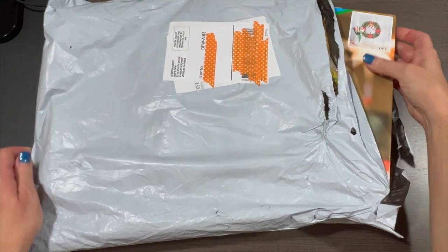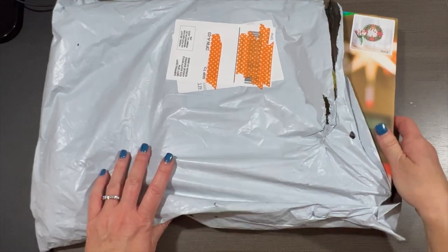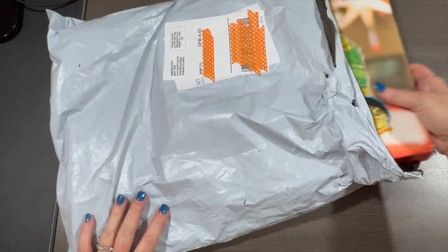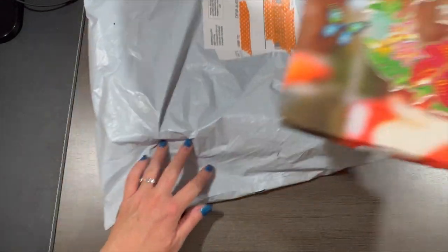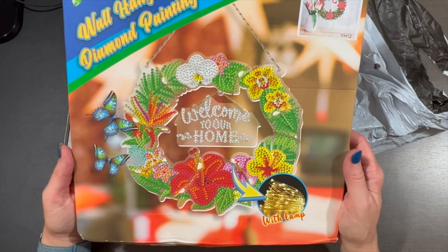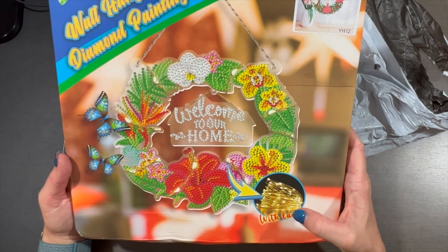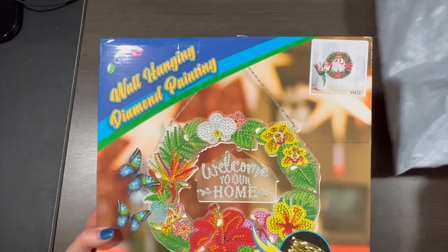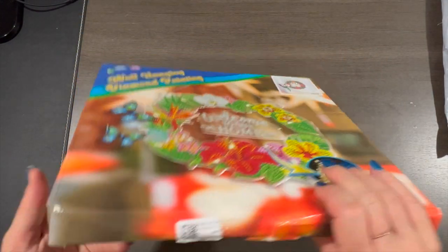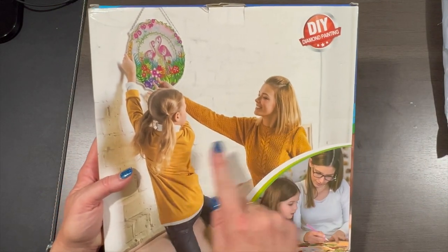It is from FGOBY — did I say that right? Those initials get me every time. Oh, that's so cute — a wall hanging diamond painting! I don't have anything like this. I've seen some folks with these, and oh, it's got little lights in it! Let's check this out. I've never ordered one.